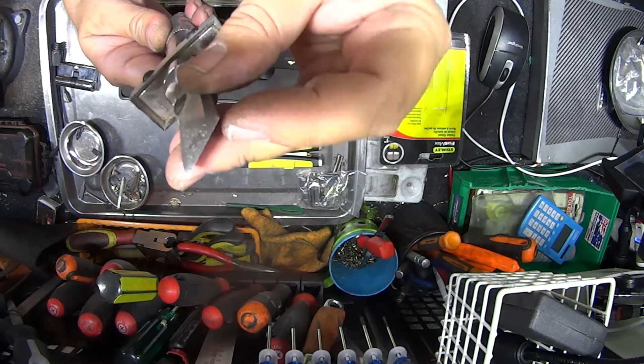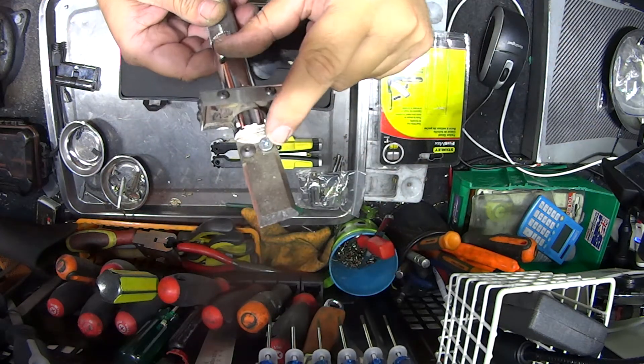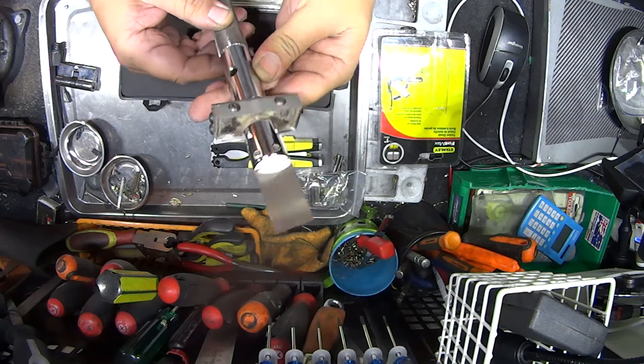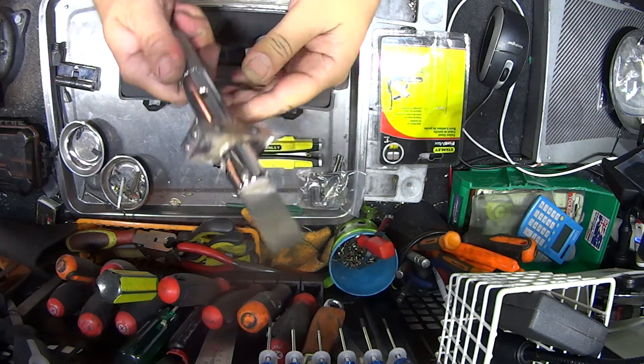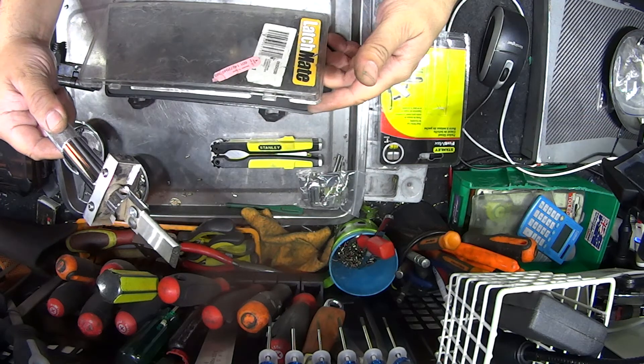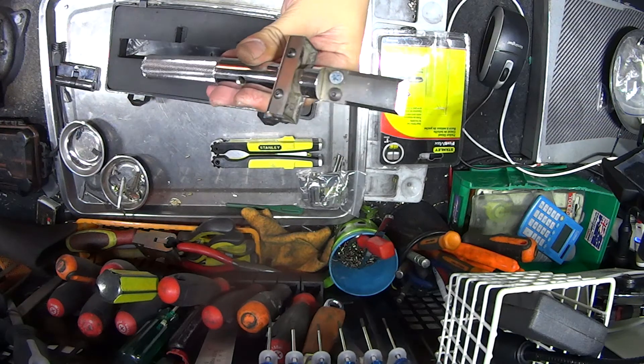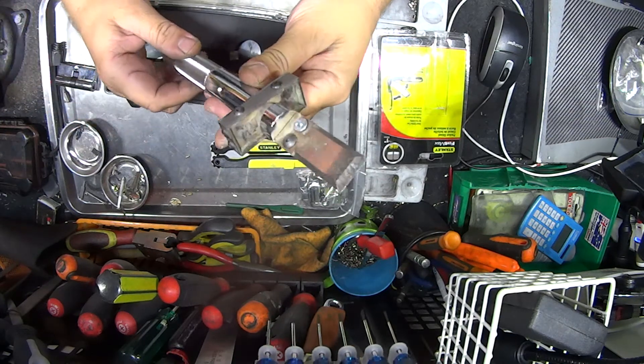I've used this a few times and I've actually scored the blade there on the end, so I'm going to have to resharpen it. I've even lost a screw on it as well — put another one in there and it works fine. Good strong handle, knurled grip, chrome plated. This tool is made by Latch Mate — I think it was an Australian invention, not too sure — but it has won a few awards for this type of tool.